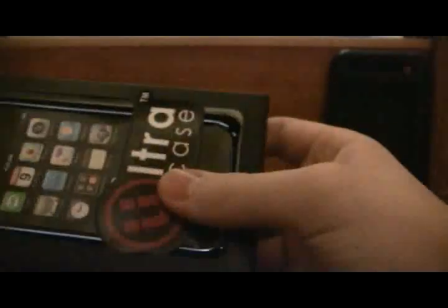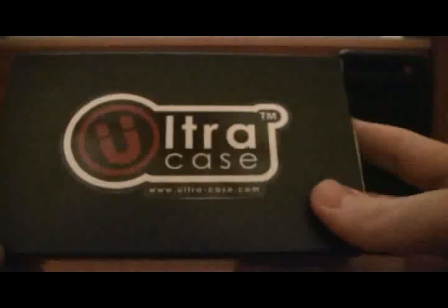This is the box the case comes in, which is really nice. First thing you'll see is your case of course — you'll see the blue outline of it, or whatever color you get. You'll see the Ultra Case logo, and on the back you have the Ultra Case logo again, which is actually really nice. The purple and white contrast each other really well. On the inside you have your instructions on how to insert your iPhone into the various cases, and then there's also some contact information.